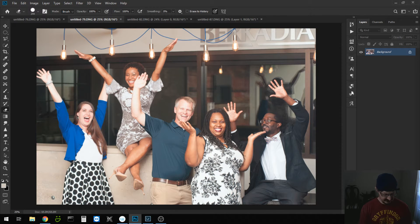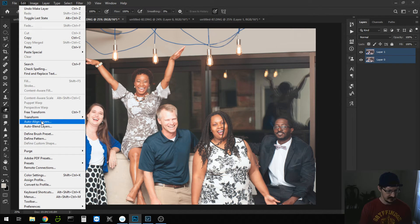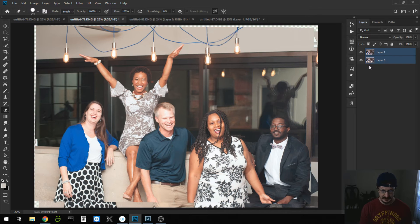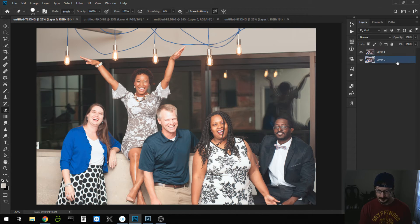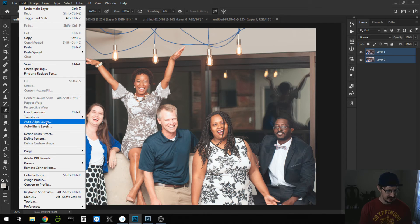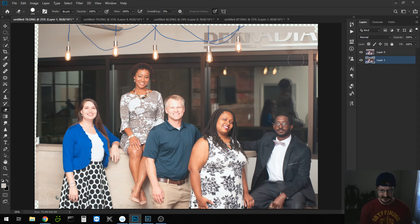Let's go to the next one. Control V. Let's Auto Align the layers first. Say Auto. Put this one underneath and erase. And boom, on to the last one. Control V. Select both layers. Auto Align layers. Take the top layer, put it underneath. Grab our eraser tool and erase the top layer.